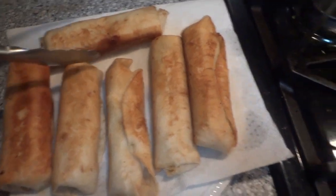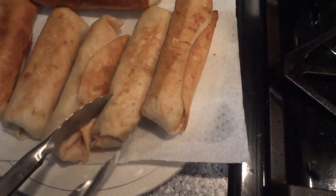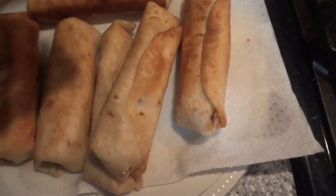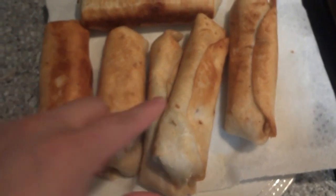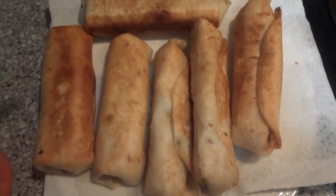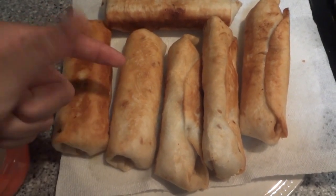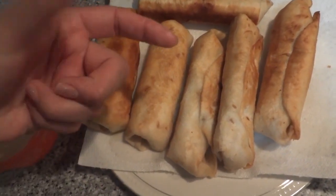Here are our chimichangas. These are for my husband's work. Before you serve them, make sure you take out all the toothpicks so that someone doesn't accidentally chew on one or choke. When I'm at home I put some lettuce, some chopped up tomatoes, maybe a little salsa to dip on the side. But it's late and I'm sick, so it's just sour cream and chimichangas for his lunch. I call them mini because I usually use the big flour tortillas, but I only have the little ones.